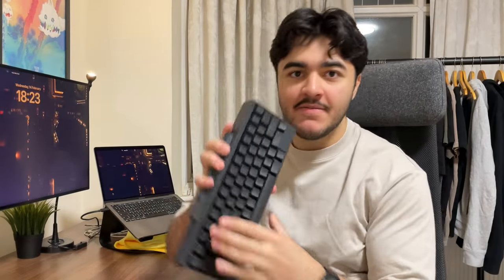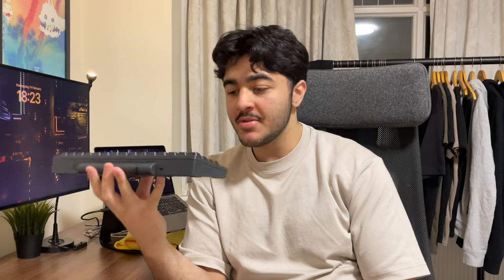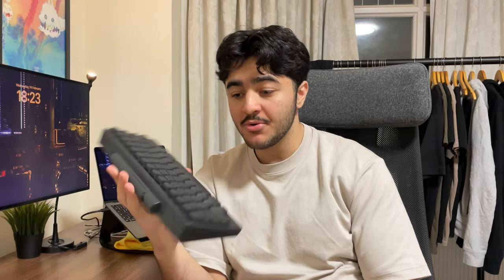Hey, my name is Parser. Today I'm going to be going over the HHKB, aka the Happy Hacking Keyboard. I'm going to be going over specifically the Hybrid Type S model. I think I've had it for a pretty decent time now and I think it's a good time to give my thoughts and my verdict on whether or not it's worth it, because this is a pretty pricey keyboard.